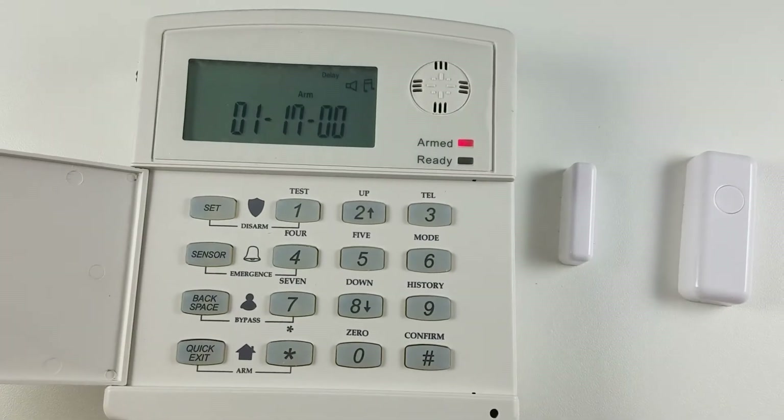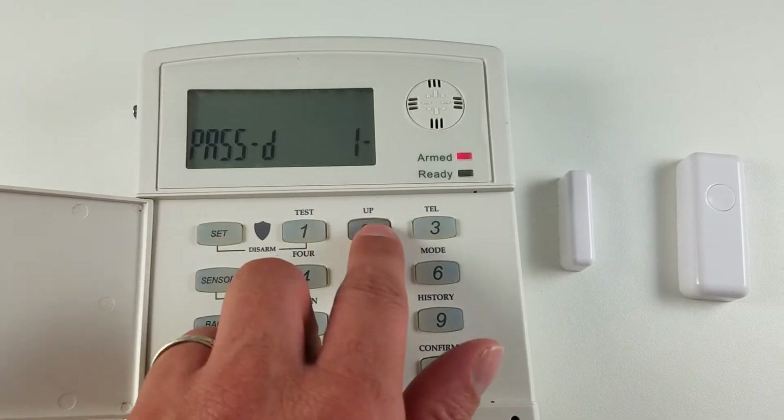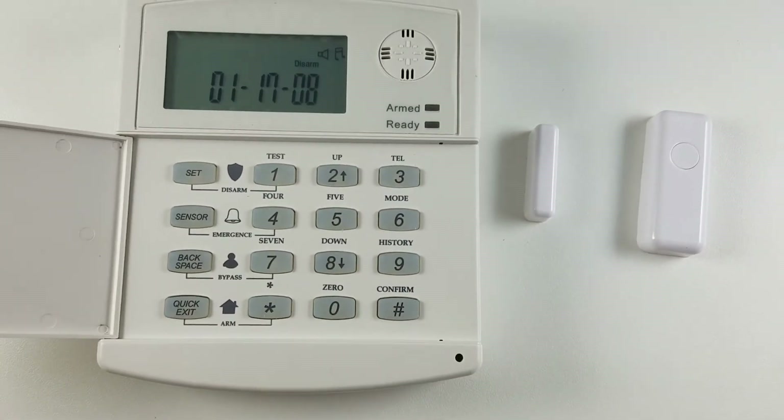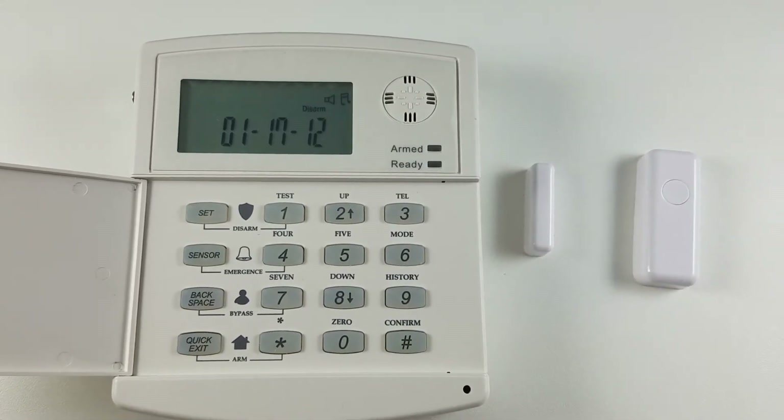Alright, so now you have the time to turn it off. And I'm going to disarm it. And that's how you set an exit and entry delay to your system.